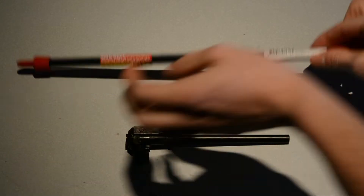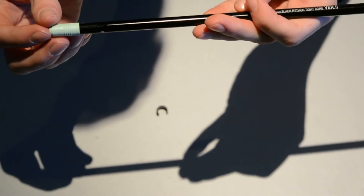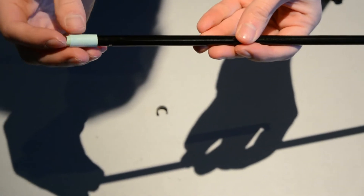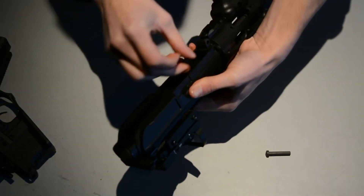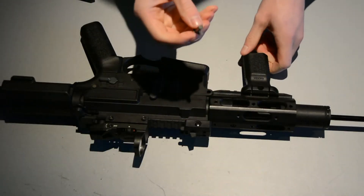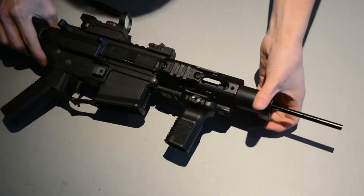Then you want to get your new barrel. I'll be replacing the current barrel with a Mandible tight bore barrel, which is much longer, and a Maple Leaf hop bucket. You want to reattach the hop unit and slide the collar on, then insert the barrel into the gun. That's mostly the hard part done, so now you just reassemble it, knock the pin back in, and then we can get to the externals.